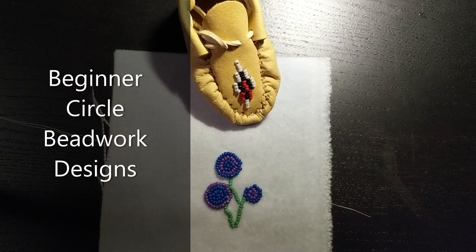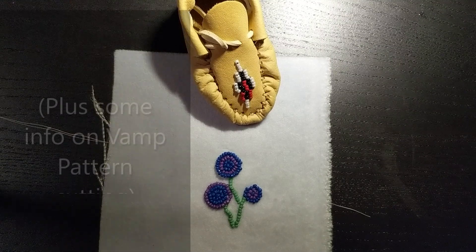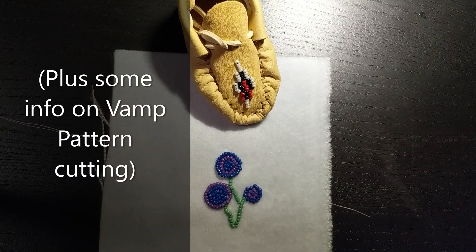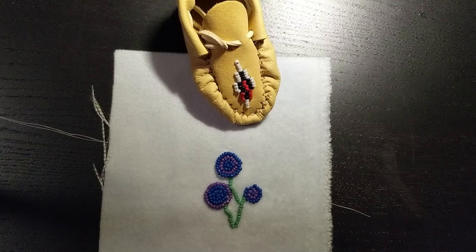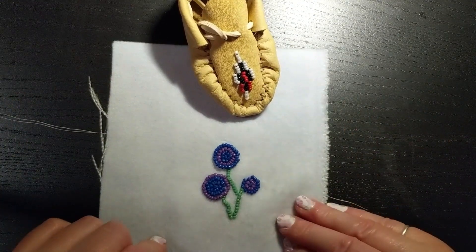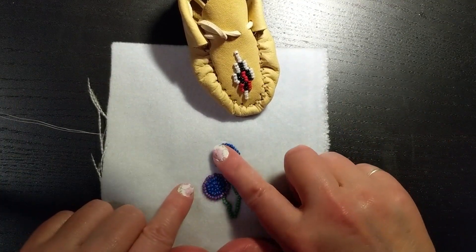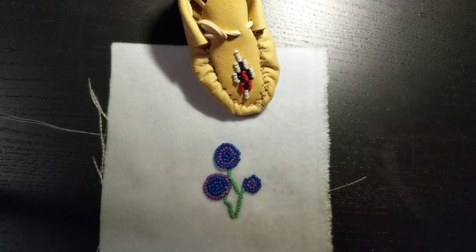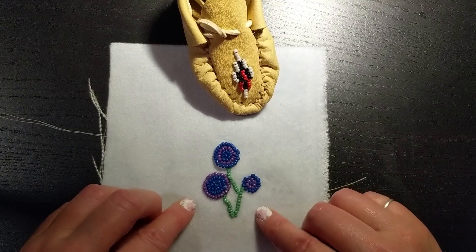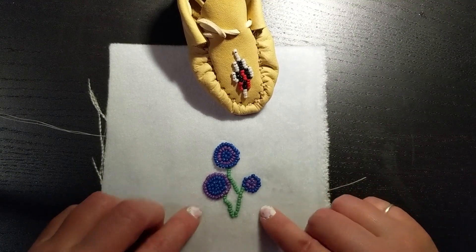Hi everyone. I thought I would put a couple videos together with ideas for beading on the moccasin vamps if you'd like to do some prior to the moccasin pro-d workshop. This video right now will be demonstrating how to make circles so that you could maybe just do something simple like berries, and in my opinion this is the quicker way of beading.